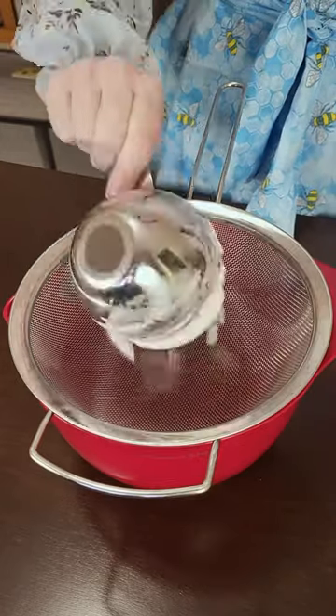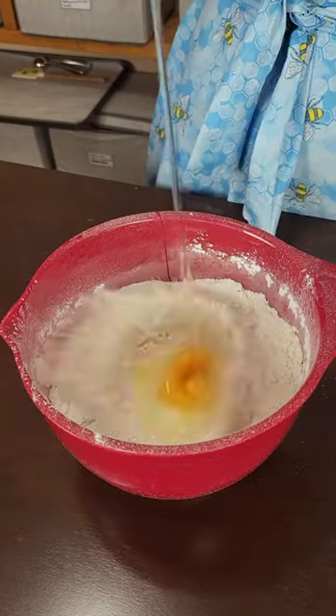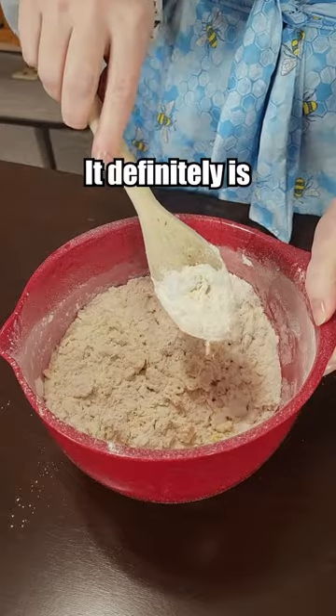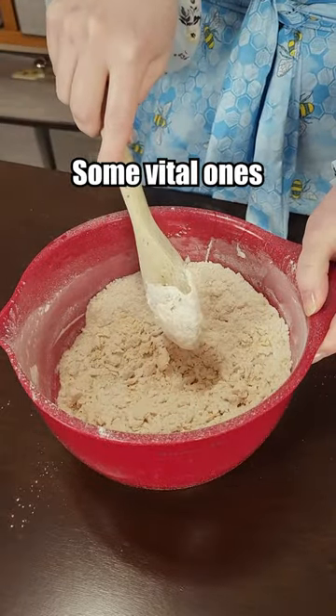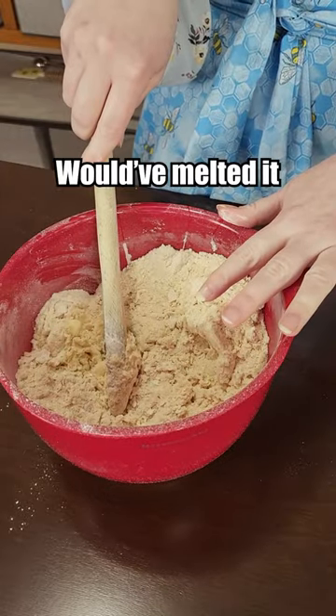Starting off with our flour. Brown sugar right in there with it. Now we got an egg. This seems a little unconventional — it definitely is. There's only five ingredients and it's missing some vital ones. Now the butter. It did call for softened butter but I probably would have melted it in this case.